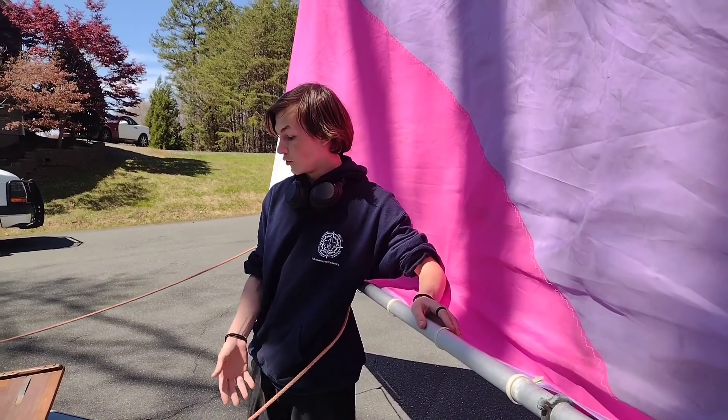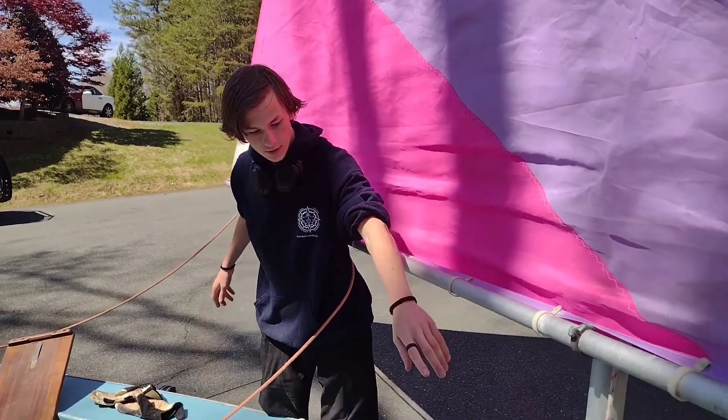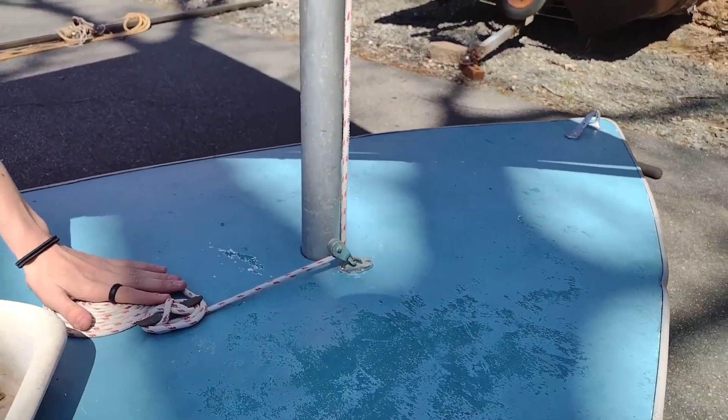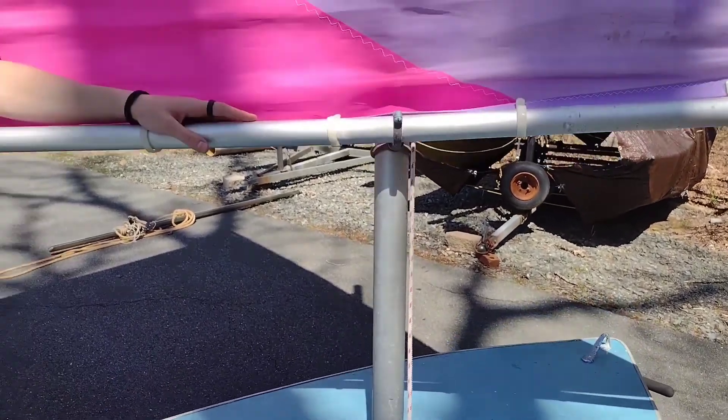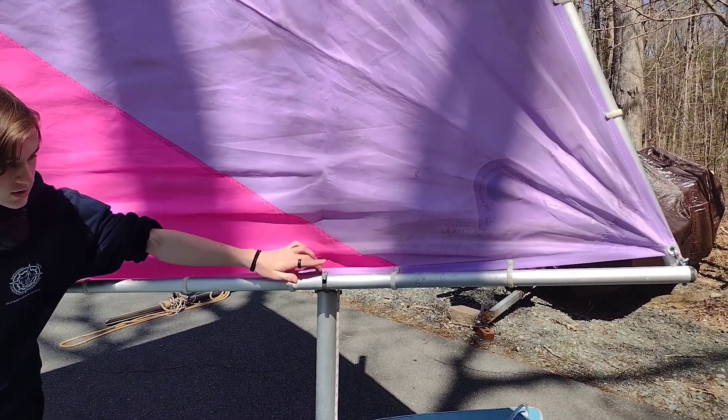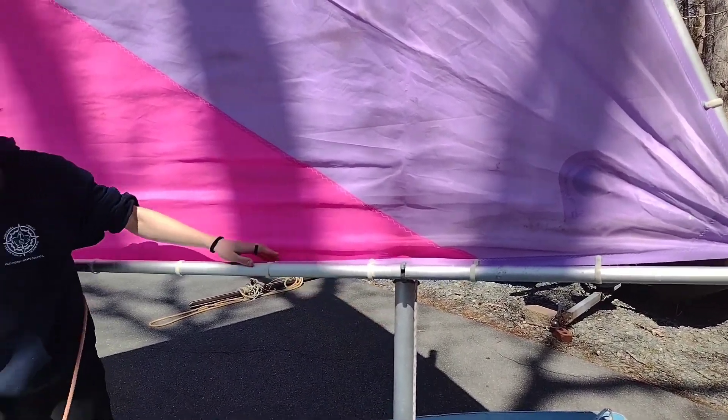So there are some differences with older boats like this one. On this specific model, we've got a block right here instead of a fairlead holding onto the halyard. Something I also forgot to mention on the last boat is this part right here, which is a gooseneck connecting the boom to the mast. Very important there.